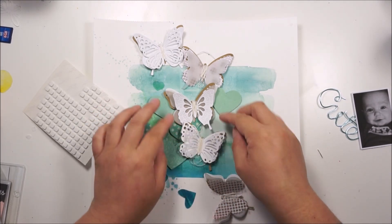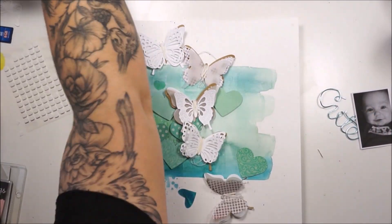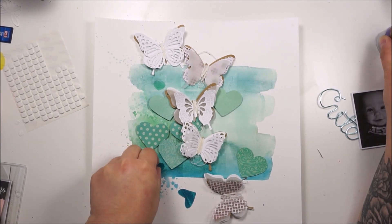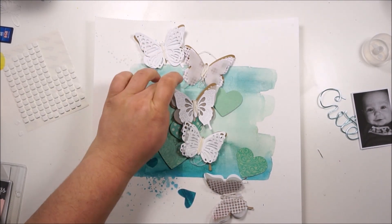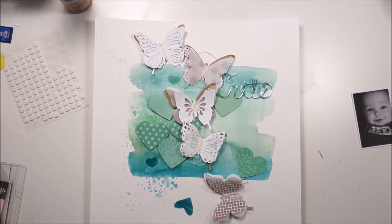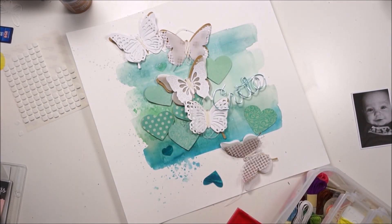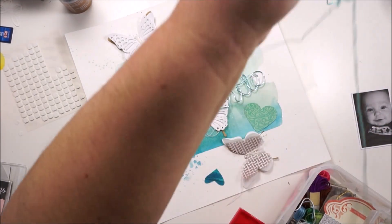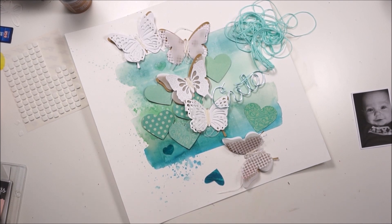The layout isn't too busy but the amount of elements is totally enough. I am totally happy and I love how that is looking. I will add some animal dots and some puffy hearts from my stash. I decided to use some embroidery floss in the same color and just stitch the word down. I love the little detail — I love to stitch on my pages.